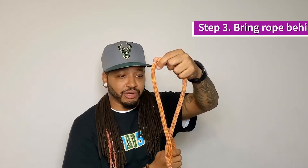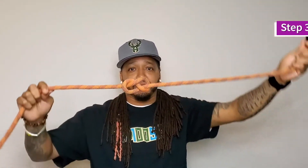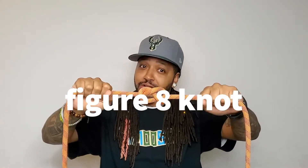Step three: take it, go through that circle, come up, pull it — and there you go, figure eight knot. Don't hate on the eight!